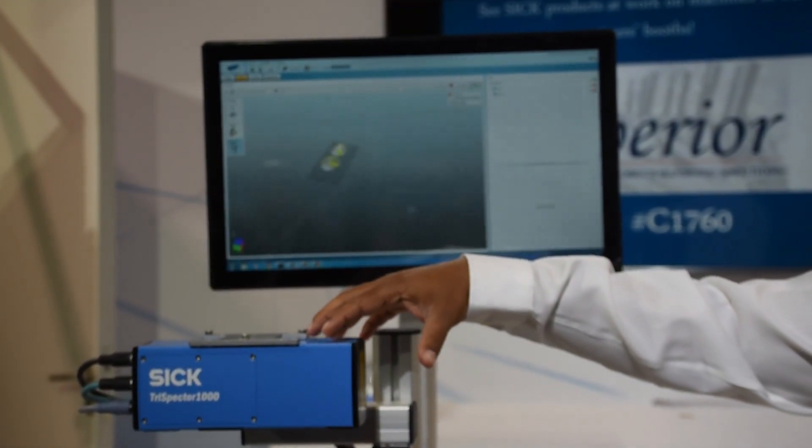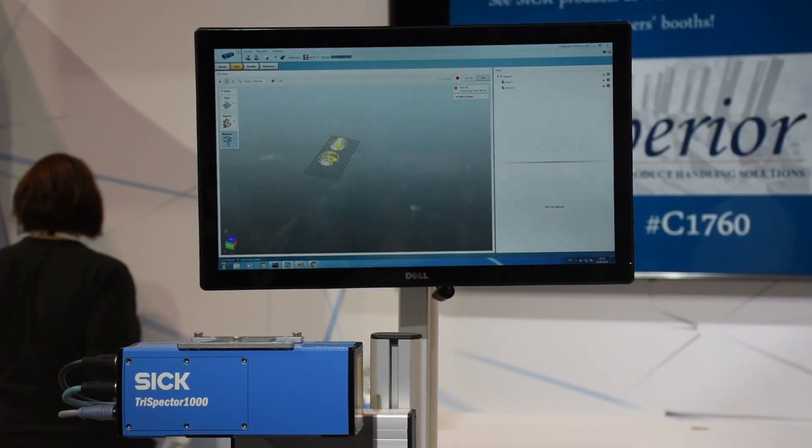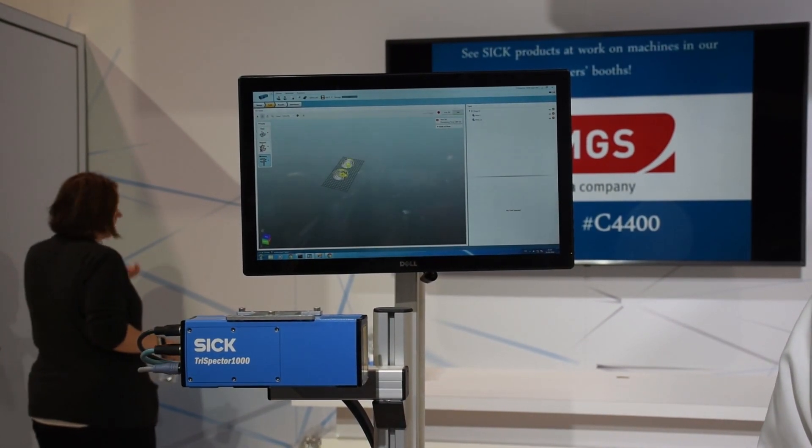The nice thing about it is it's a standalone unit. It has a controller, vision sensor, and the laser all built in here. It can communicate through EtherNet/IP, PROFINET, and other protocols that you need. Thank you.